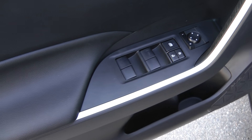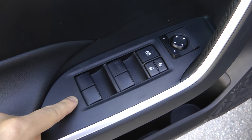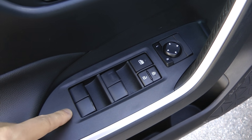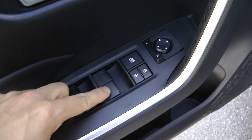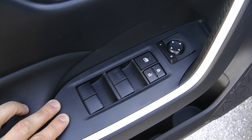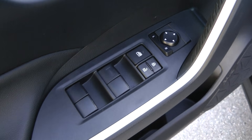We had a few questions about how to remove this panel in order to make installation of different buttons with lights. We don't have the part right now, but we can show you how to remove the whole panel in order to make this installation.